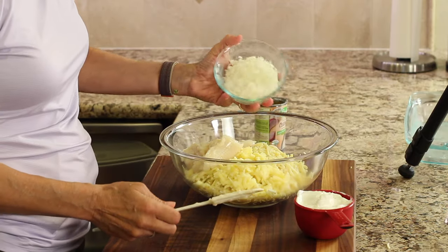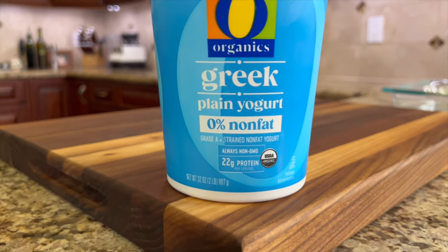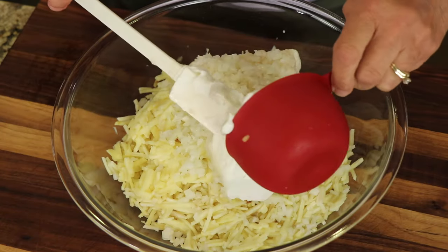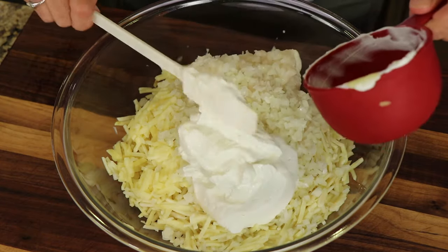Next is about a half a cup of finely diced onion, so I'll sprinkle that in. Our next ingredient is Greek yogurt. I'm using Greek yogurt because it's thicker and it also has a lot more protein. I'm using plain non-fat yogurt here, but you can use whole fat if you like.